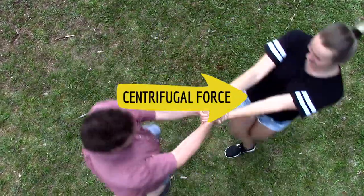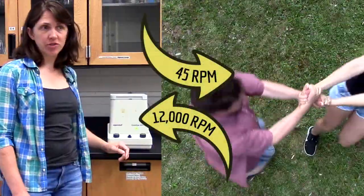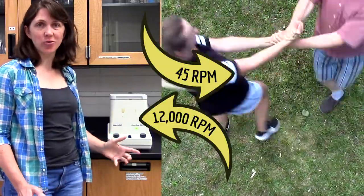Centrifugal force is the outward pull you feel when you spin around in circles. Centrifuges can spin really fast to apply a strong centrifugal force.